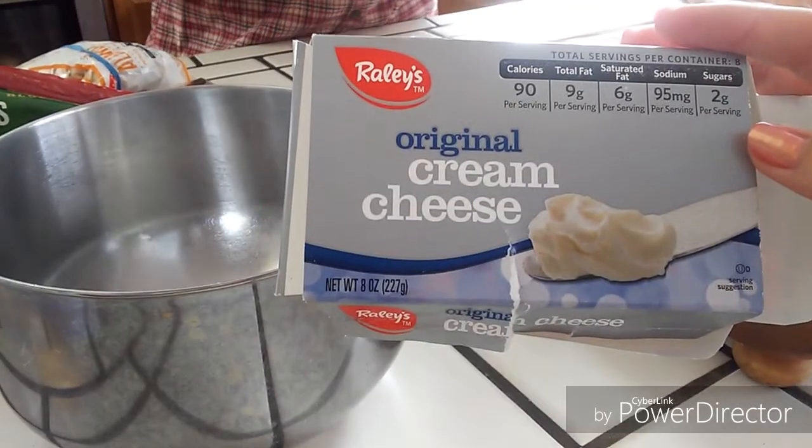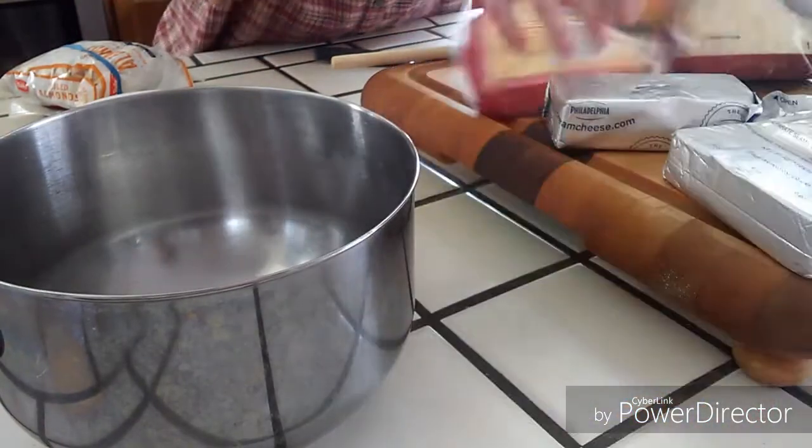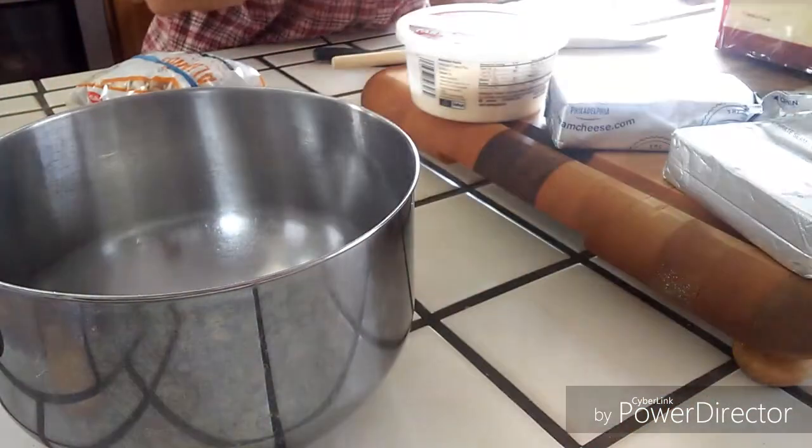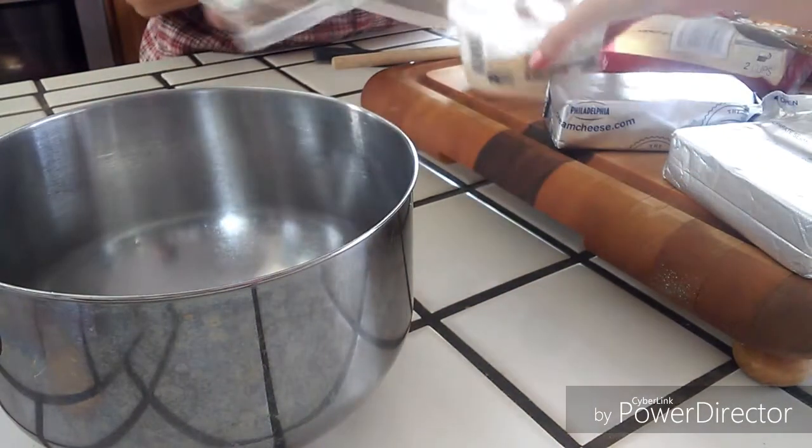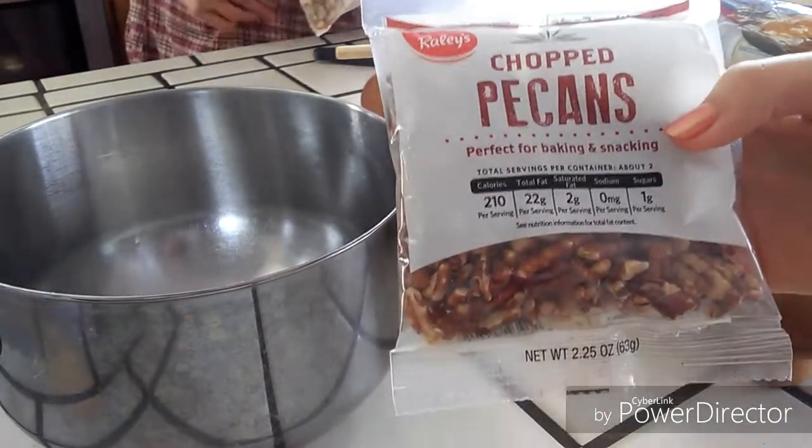What you're going to need is cream cheese and ranch dip, and then whatever cheese you want — but we chose to use swiss, cheddar, and parmesan. And then we also crushed up some chopped pecans.